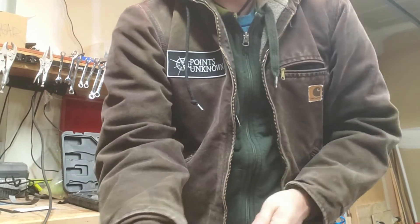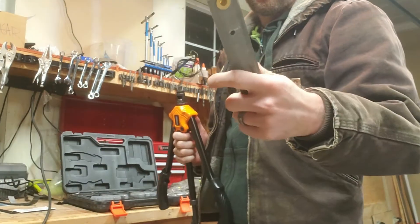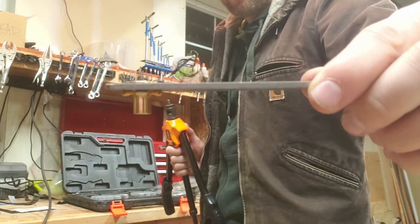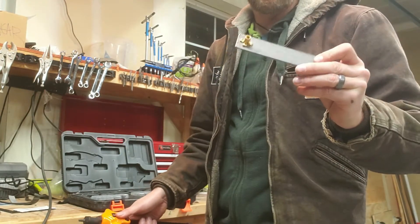Pull it back, and there you go. There you can see a well-installed PlusNut in this piece of steel. I've got a few more to do on this thing, and then I'll have my mounting bracket.